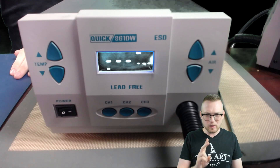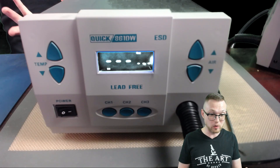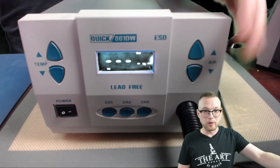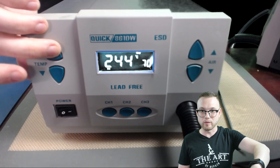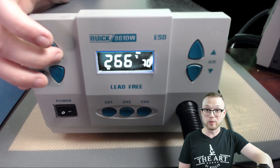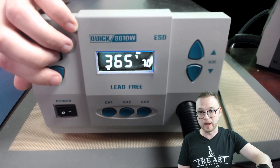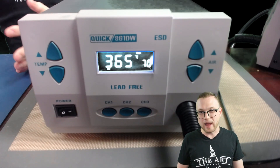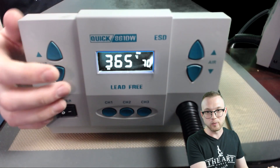Let's go to channel two. Channel two, for me personally, is my general everyday work temperature. It's what I use to take off most micro components and put them back on. For that one, we're going to go up to about 365°C. That's my general work temperature. If you haven't watched my thermodynamics video, you need to, because it gives a lot more detail on how to decide what temperature to use. I'm at 365°C at 70 airflow, and I usually work around half there.